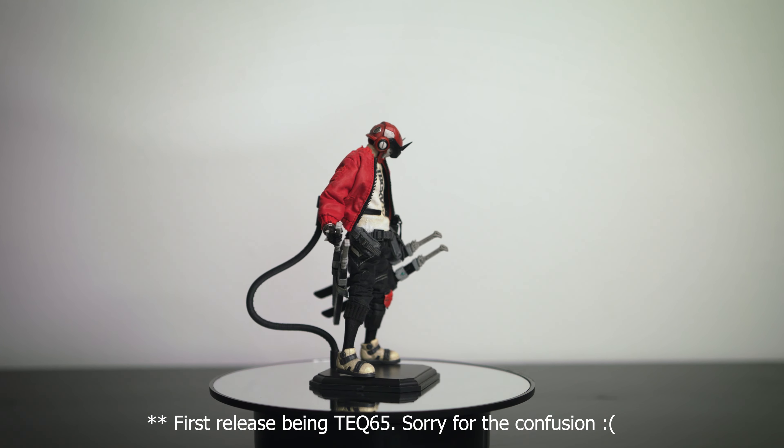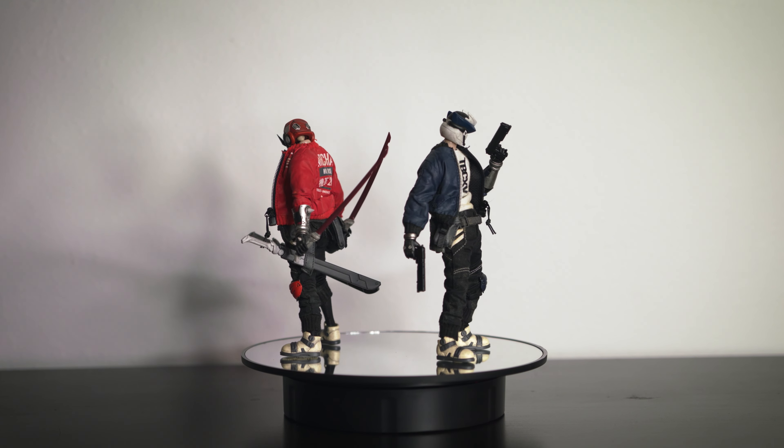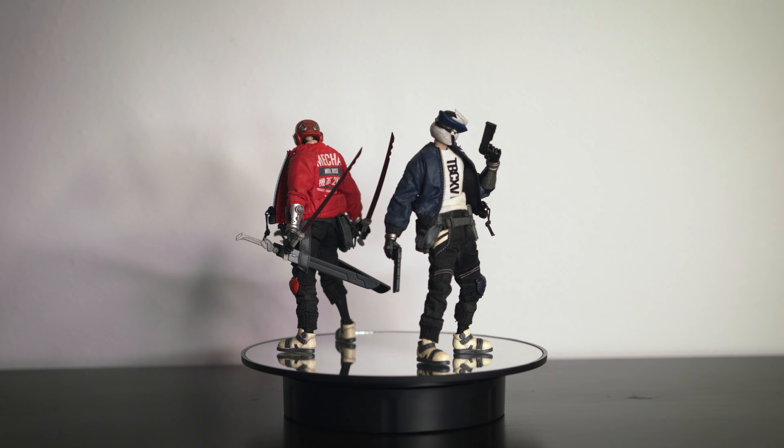You can see that Devil Toys really took the time to listen to collectors' complaints and applied that to this release. Overall I think it's a fantastic buy if you are into this line. If $300 is too much of a commitment, you can always settle for buying them separately — the only downfall is that you don't get the bike, but the figures themselves can look amazing without it.